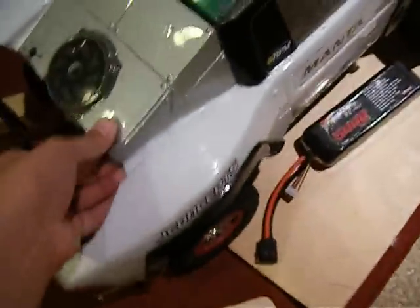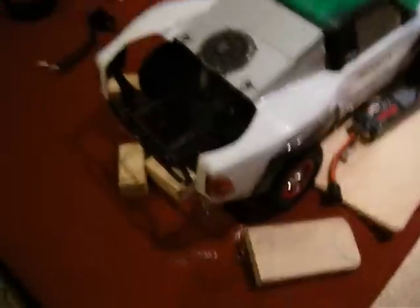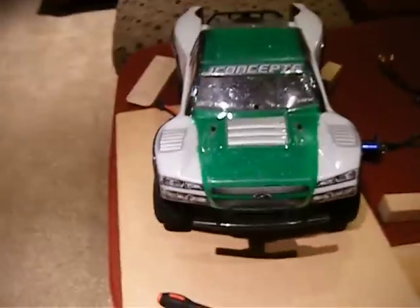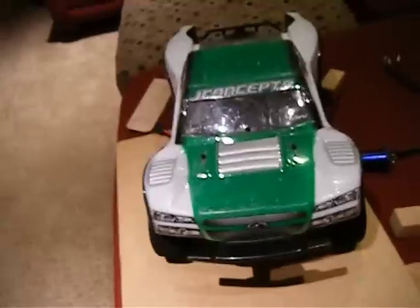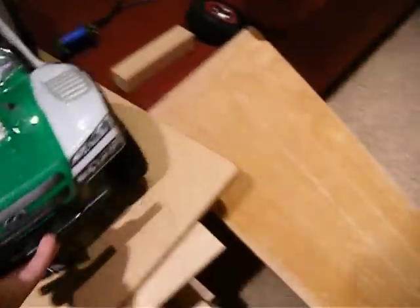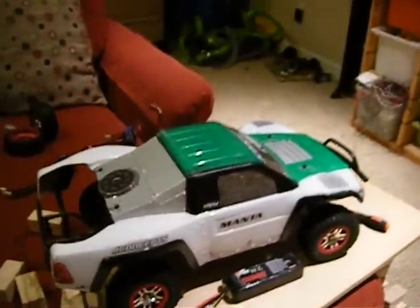That's it — there's my Traxxas Slash 4x4. Soon to be bashing videos with the HPI Savage Flux, the HPI Firestorm Flux, and the Traxxas Slash 4x4 with the Castle Creations Mamba Max Pro. Then it won't be so boring. See you guys next time — ThatRCThing, good day.